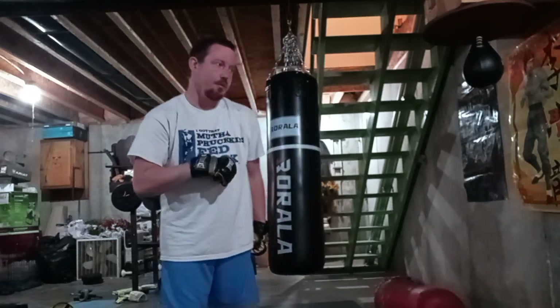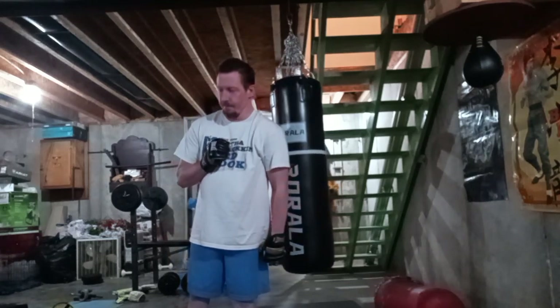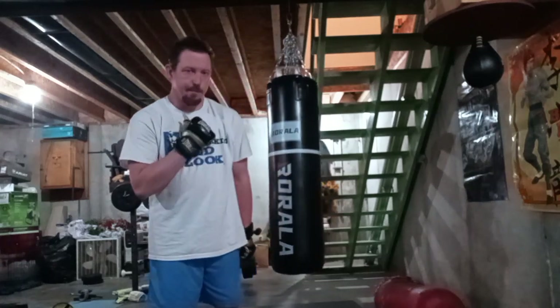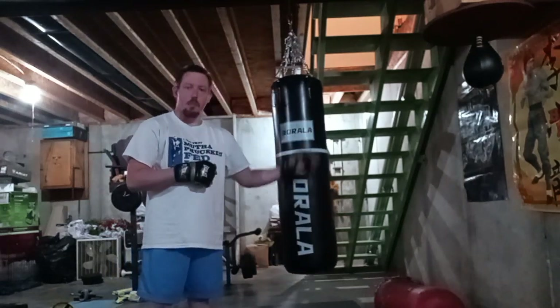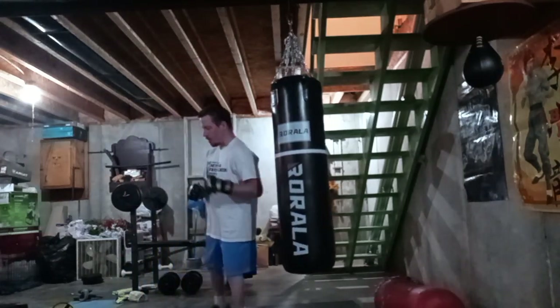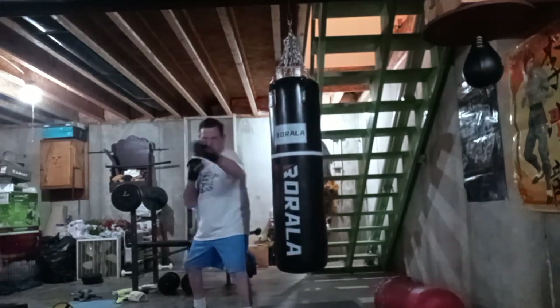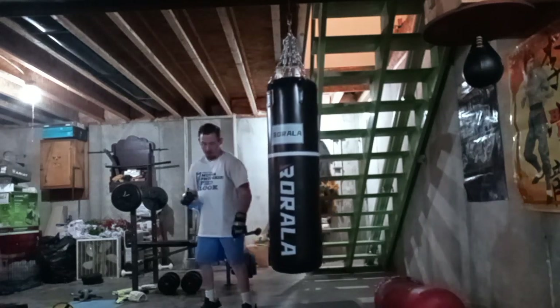There you have it, folks — how to do the jab, cross, and roundhouse. I think it's 'geri' in Japanese for the kick, but there you have it: jab, cross, roundhouse. Use it on the bag, use it in the air — you can do it in the air, and this is pretty much how that'll look like. Same thing — remember to pivot.